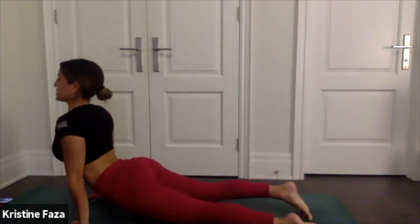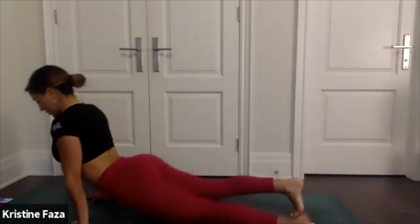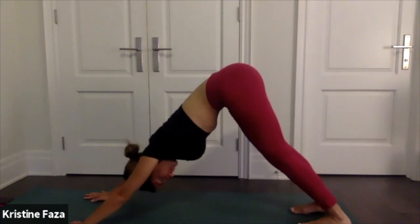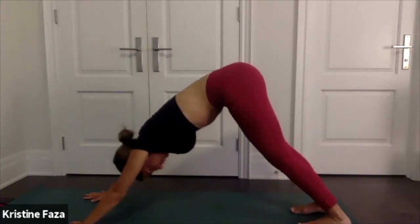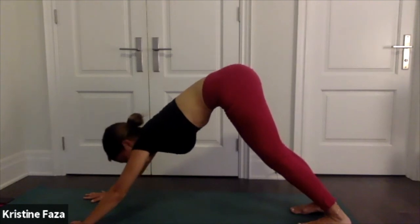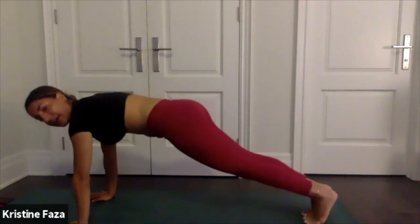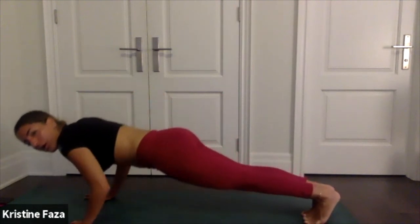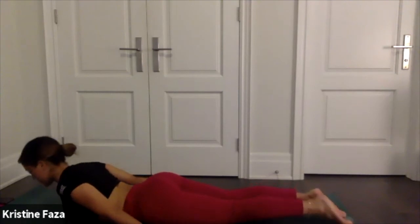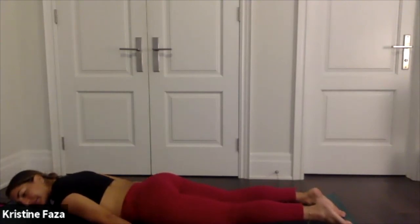Upward facing dog, downward facing dog exhale. Come forward into high plank, lower all the way down to your belly. Keep your feet flat out behind you, place your palms facing the ground by your side. Take a moment to rest — bring an ear to the mat.